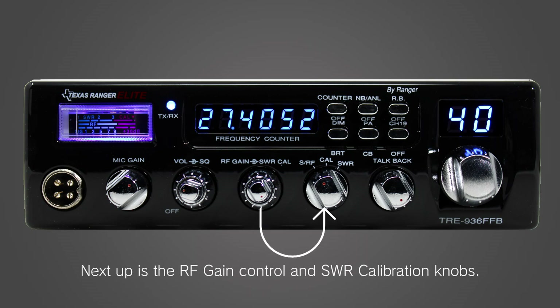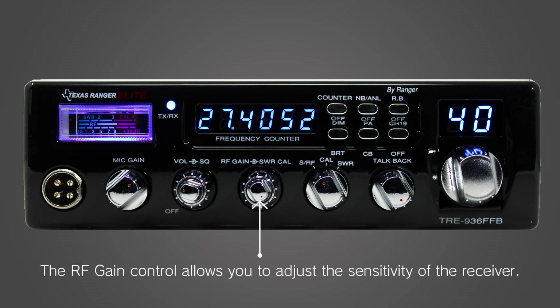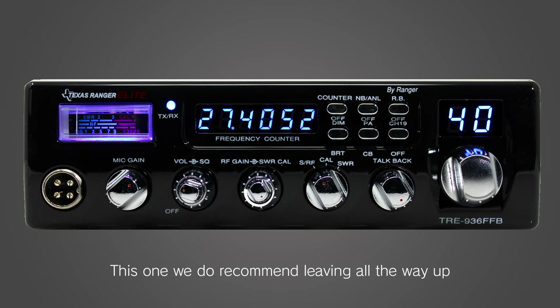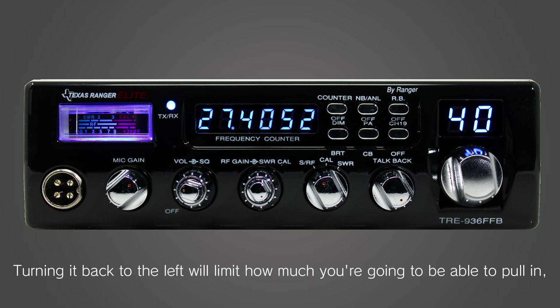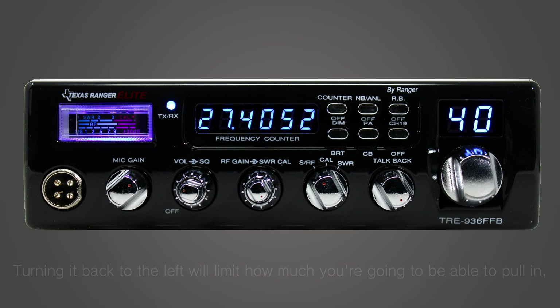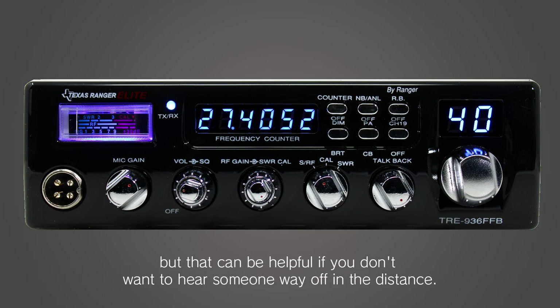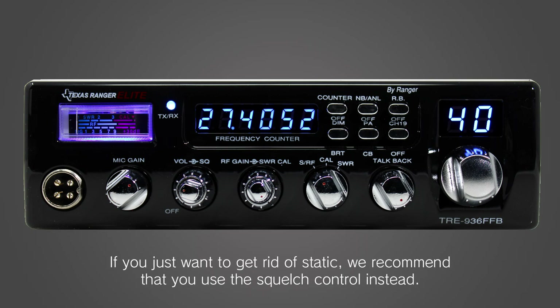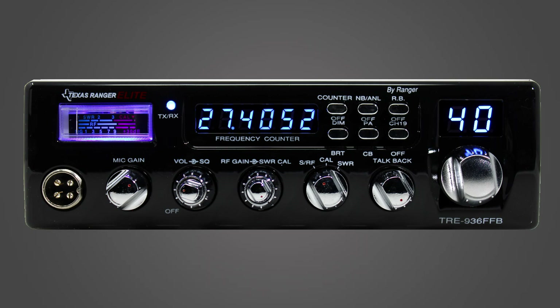Next up is the RF gain control and SWR calibration knobs. The RF gain control allows you to adjust the sensitivity of the receiver. We recommend leaving it all the way up to make sure you're hearing as much as possible. Turning it back to the left will limit how much you're going to be able to pull in, but that can be helpful if you don't want to hear someone way off in the distance. If you just want to get rid of static, we recommend that you use the squelch control instead.